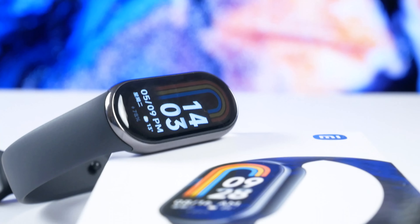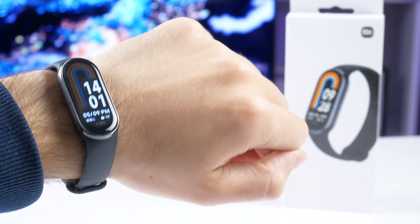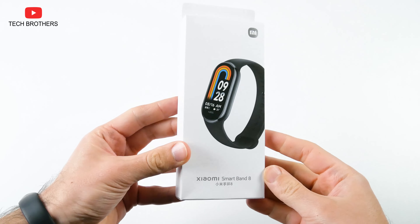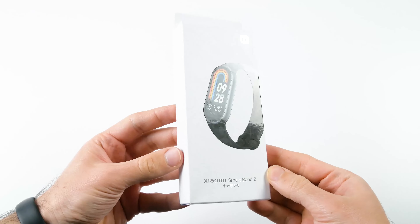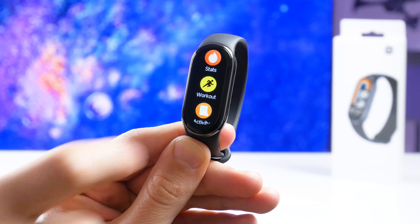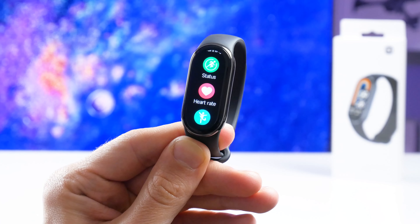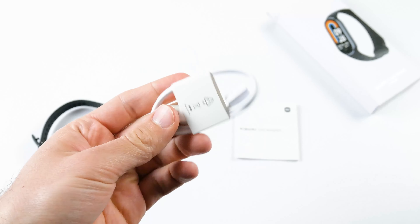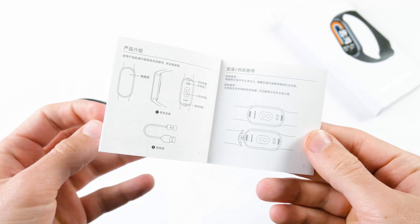I would like to start the full review of the Xiaomi Smart Band 8 by unboxing it. The new Xiaomi fitness bracelet is currently only released in China, so I have the Chinese version with Chinese inscriptions on the box. However, looking ahead, the fitness tracker has the English language. Inside the box, there is a smart bracelet, magnetic charging cable, and user manual.